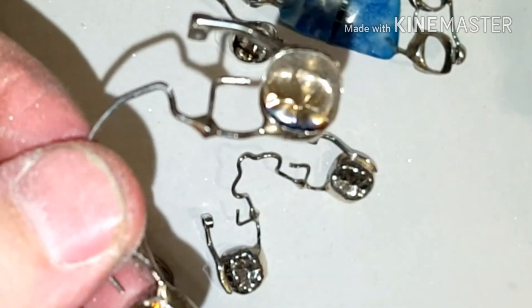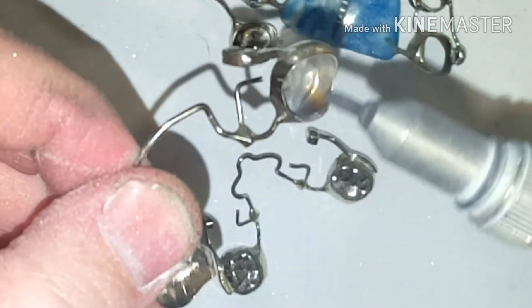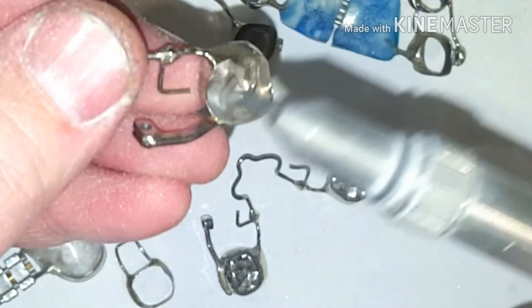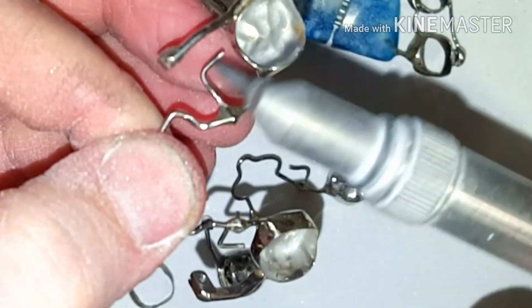You can see in this crown there's a burn mark where the solder joint was. I want to roughen that area up. I also do the rest, which helps the glue bond to the teeth better.